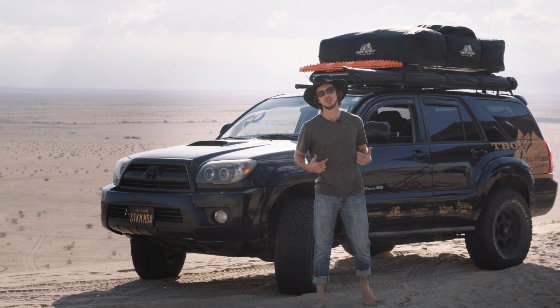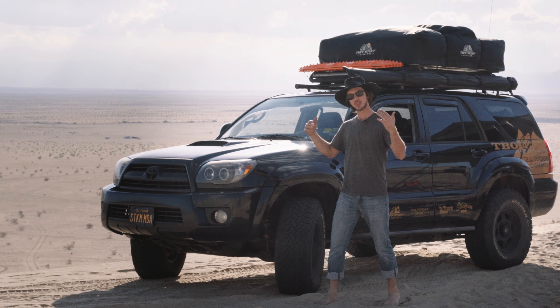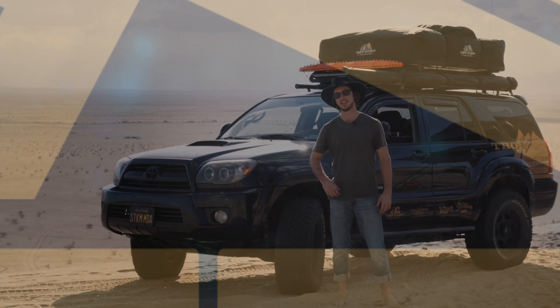What's up, Bender fam? Dylan from Trailbenders Overland here. It's a beautiful day on Superstition Mountain and time for the 30,000 mile review of the Eibach suspension on my 2006 4th Gen 4Runner.